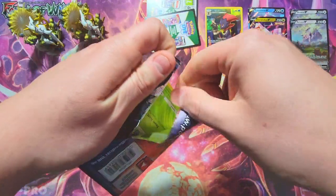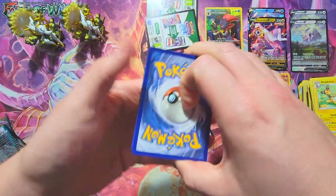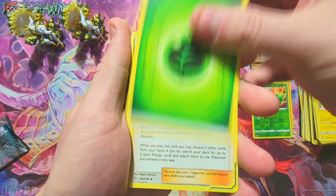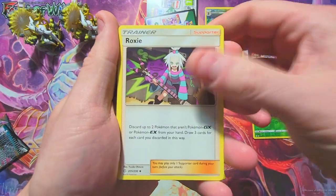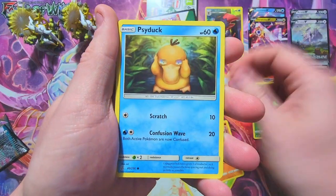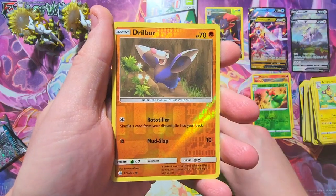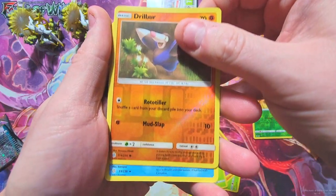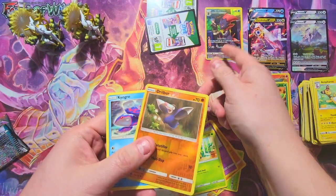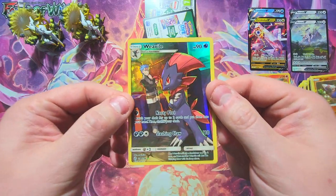Let's see what those cool trainer cards from Cosmic Eclipse are called — I don't even know. Here we go — last pack. Red and Blue! Dope! Roxy, dope! Also Larvesta, Oddish, Trapinch, Psyduck, Cosmog, Sunkern, a reverse Drillbur, and Kyogre non-holo. We got our good one — Red and Blue is a really cool card. The second box wasn't as lucky overall, but really happy I pulled this one.